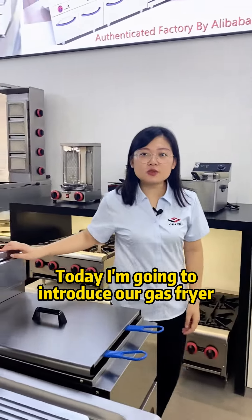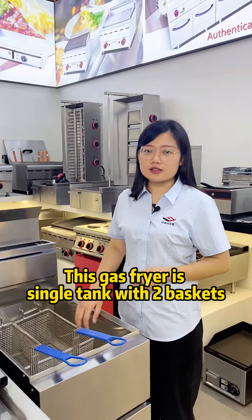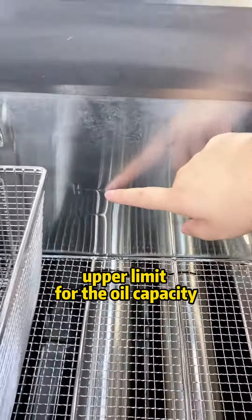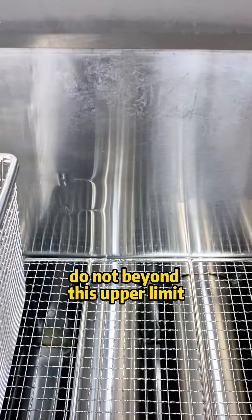Today I'm going to introduce our guest fryer and show you the details. This guest fryer is a single tank with two baskets. To know how much oil to put in, there is an upper limit for the oil capacity, so we suggest the oil does not go above this upper limit.